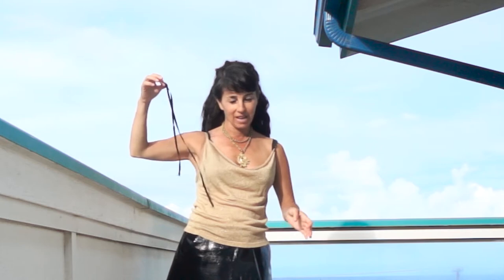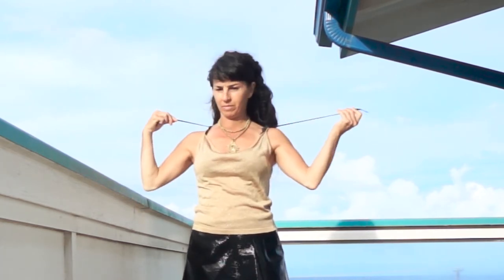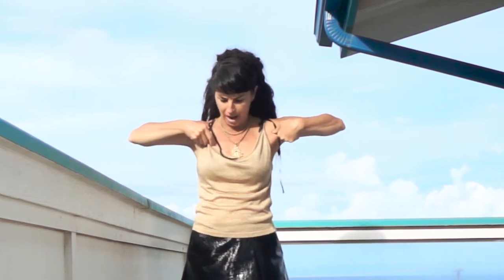When I go to a milonga, I always take a ribbon. It's very useful in case my shoe breaks, but also in case my straps are falling off my shoulder, which is very distracting for both partners. The solution is just to put the ribbon through the straps and tie.